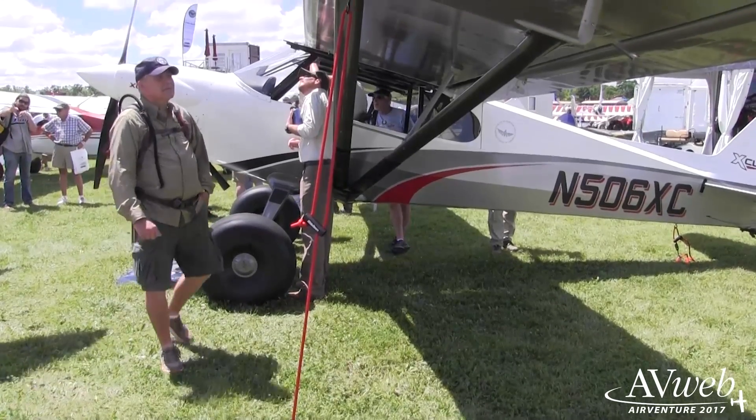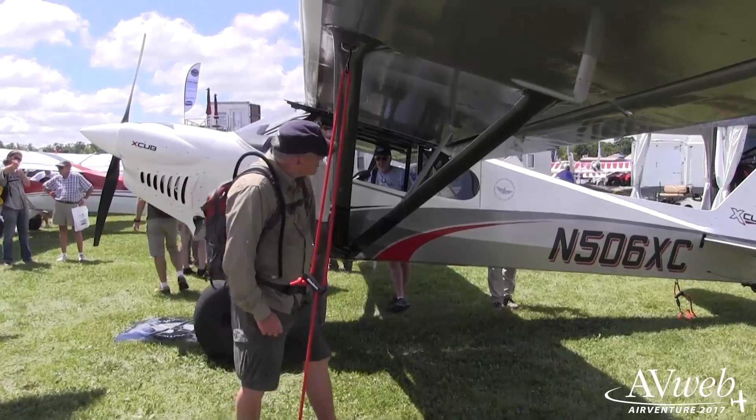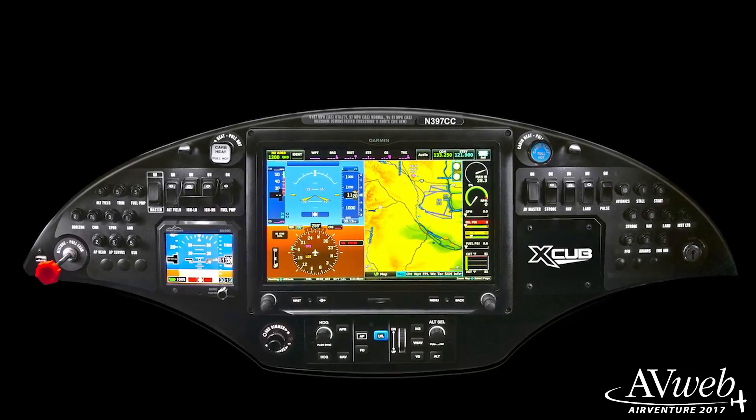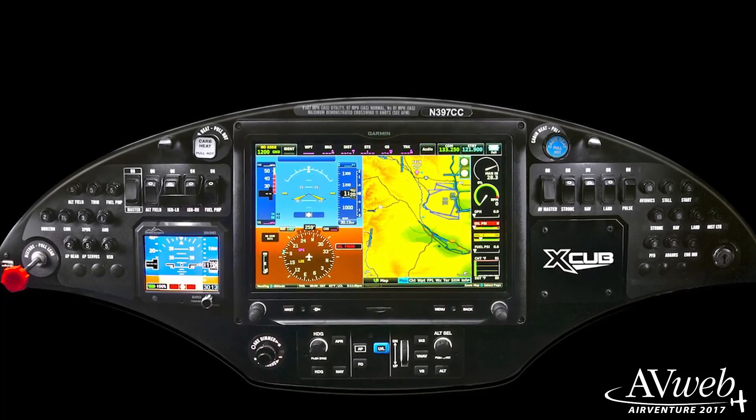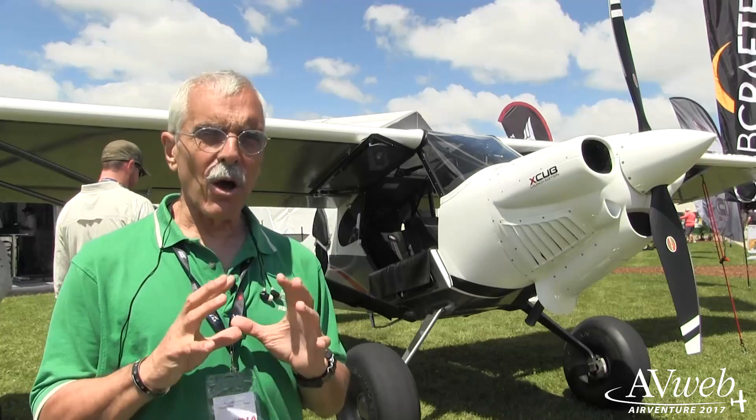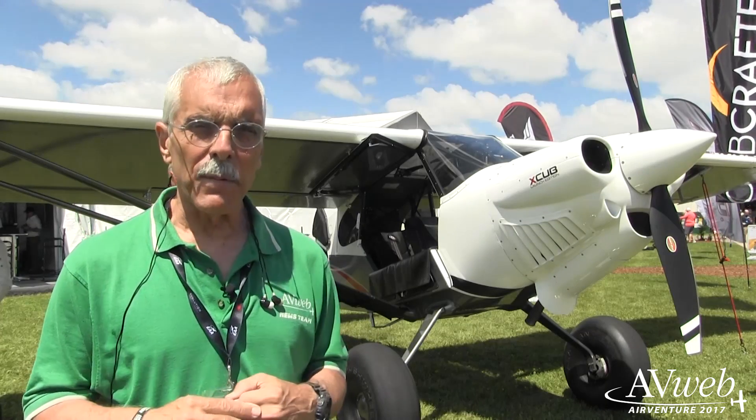Here at the show, Cub Crafters has announced they're going to be installing the Garmin G3X Touch in this airplane. The X-Cub is still VFR only, day and night, and the G3X Touch is really a high level of sophistication, almost approaching IFR capability.